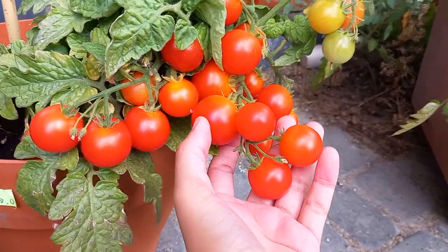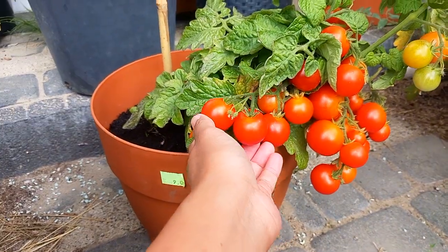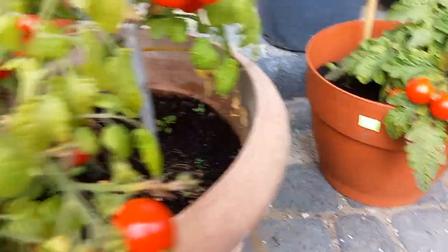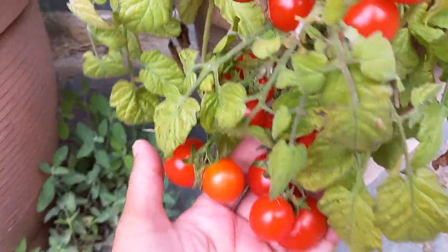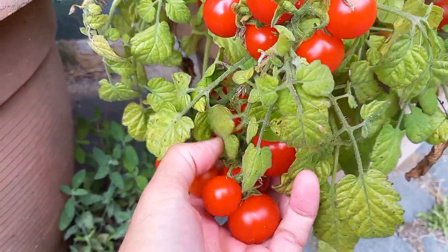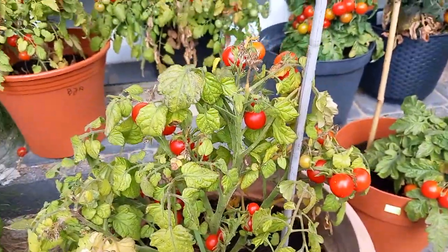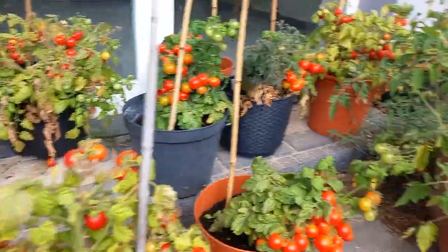Guapa, guapa! Wow, wow, well done Park Sigi, well done Park Sigi! Always, every year he always does the planting of tomatoes — really a lot.